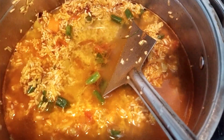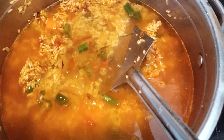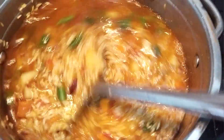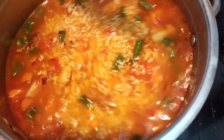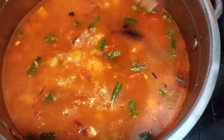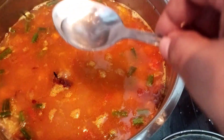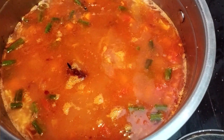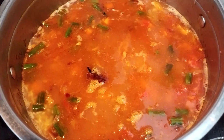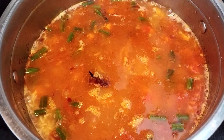Add 1 glass of water to the top. Put it in the pan. Add 1 teaspoon of salt to the pan and mix it in.